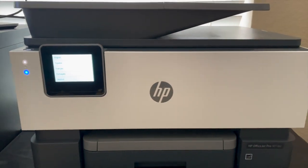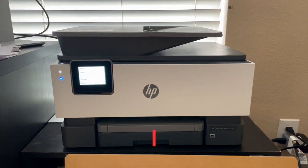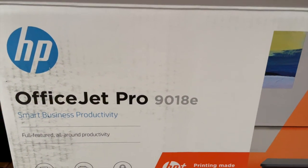Hey guys! I just unboxed this HP OfficeJet Pro 9018E model. I unboxed it and plugged it right in. There it is right here — this is the HP OfficeJet Pro 9018E.